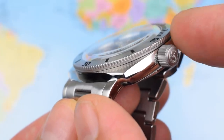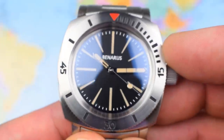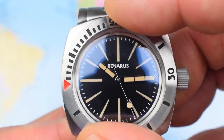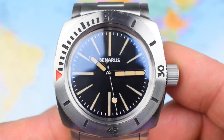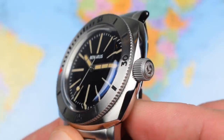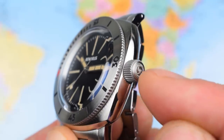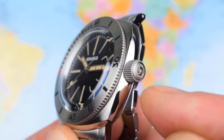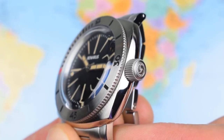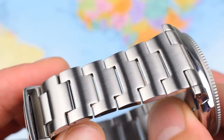Quite a thin coin-edge rotating bezel — 120-click unidirectional. Nice action, locks in place, no back-play. The bezel is a good one. Plenty of grip from that crown, which also has a nice etched logo — three dolphins in a kind of Celtic whirl. Very nice indeed.